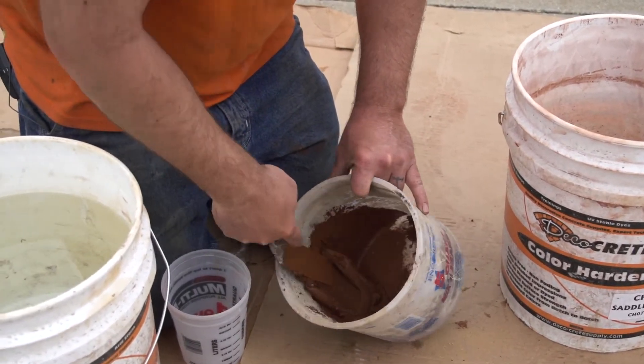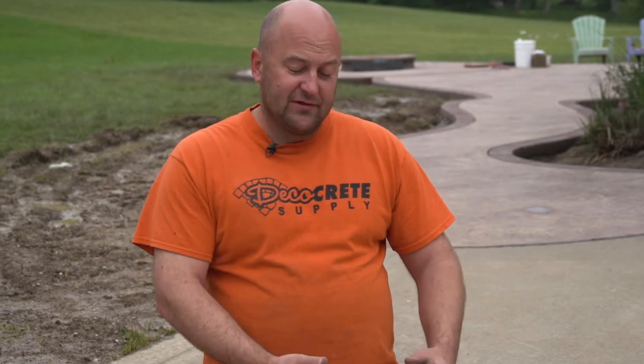If you didn't use color hardener this would be a little more tricky because it's going to be hard to match that color perfectly. What I'd probably do is take your integral color from the job, get some overlay — like a gray overlay or even a wall mix — and try to mix a little bit of color into that for your patch. Then you'd have to mix up a little slurry to go on the whole thing. That's one of the big reasons we use color hardener: it's so easy to fix stuff like this because we're going to match the color perfectly — you're not even going to be able to tell we did this.